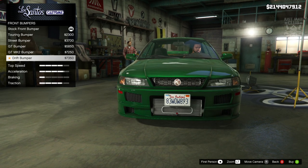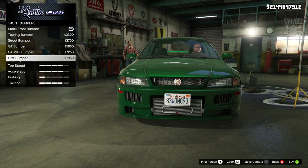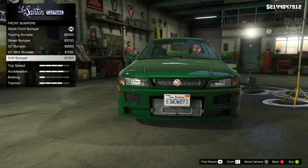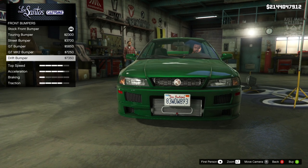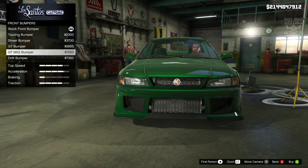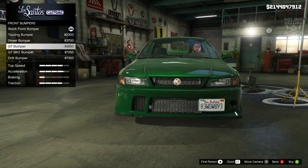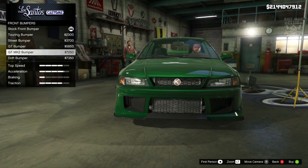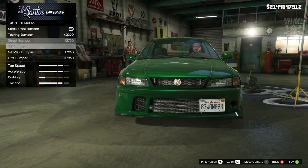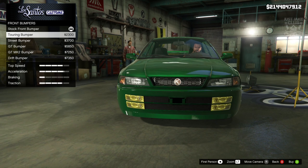This is the sort of customization we need - where you choose a bumper and it actually looks different from the last one you looked at. None of this splitter and canards bullshit. This is the sort of customization I crave in GTA. And when we get it, it's awesome. I really like the GT Mark II bumper as well. That is really nice. I think this one might have the edge because obviously it removes the license plate. But all the options are cool.